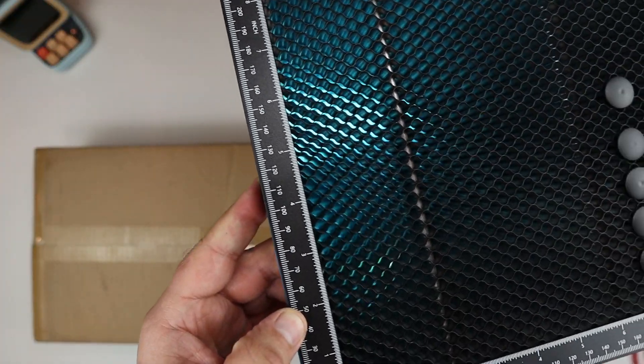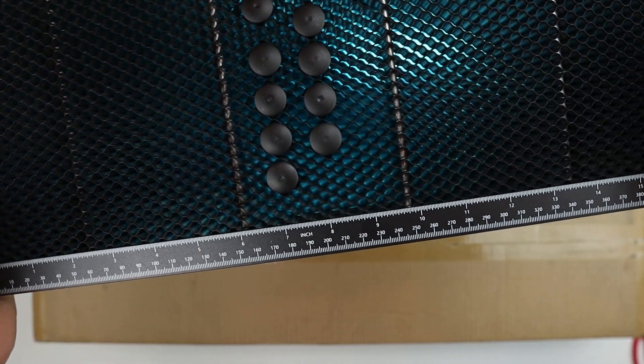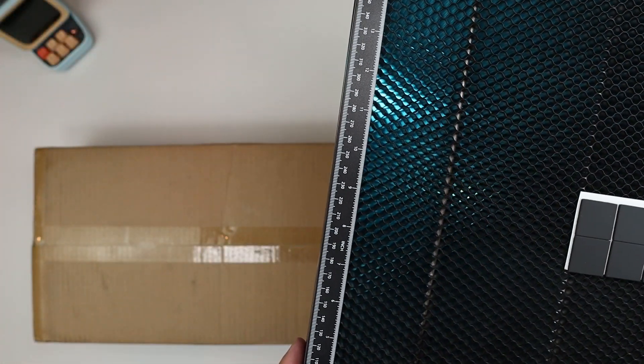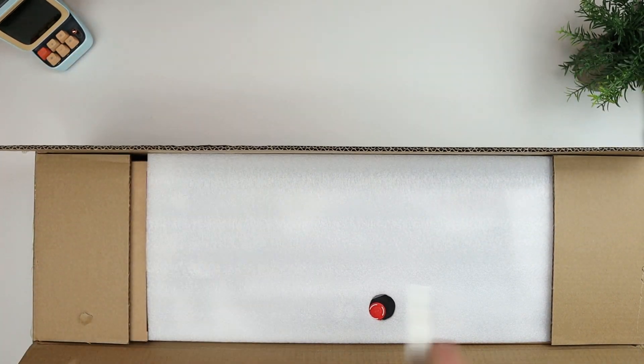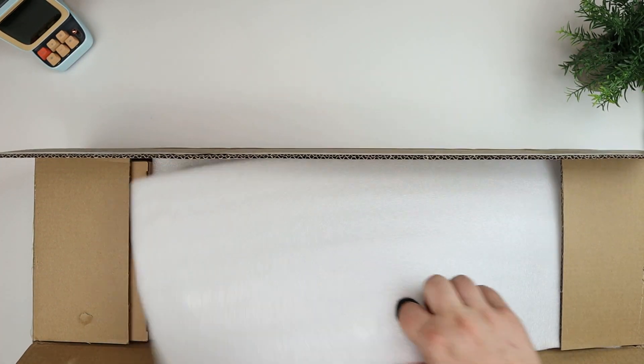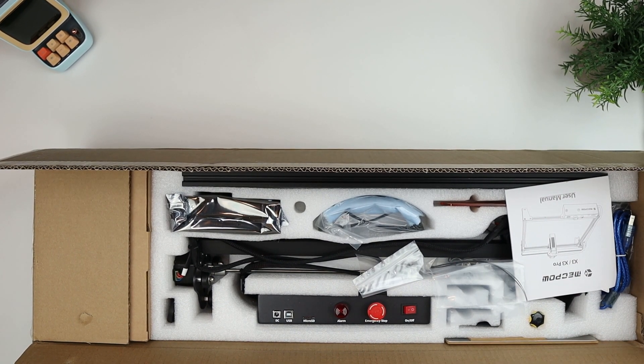That's what the actual working table looks like. As you can see, there are some markings for measurement — inches and probably millimeters — on the bottom and the side. And then this is the main laser engraving machine, which obviously comes in a bunch of parts.